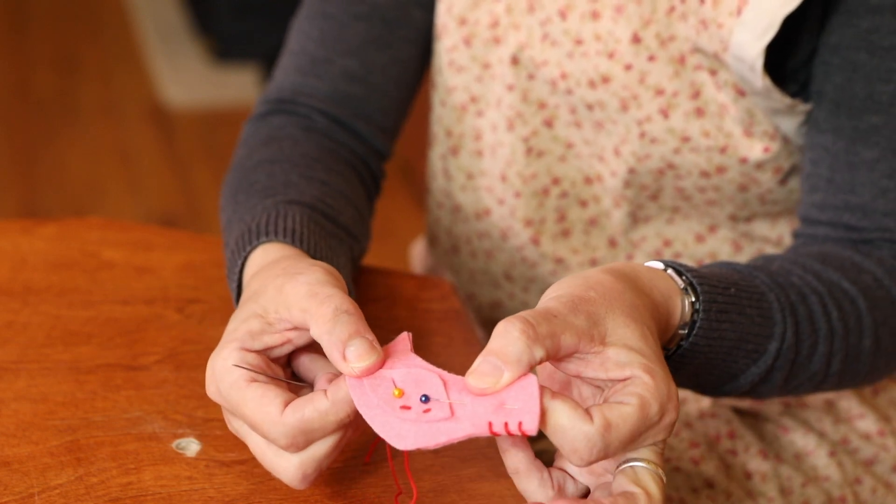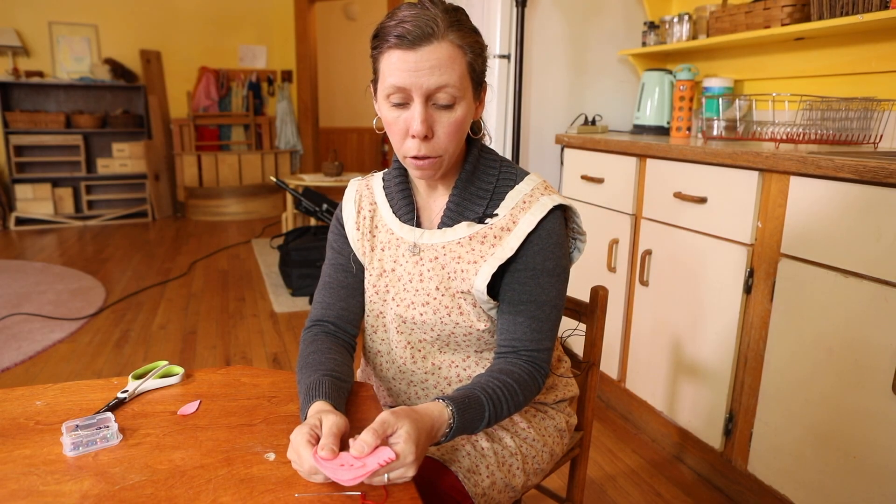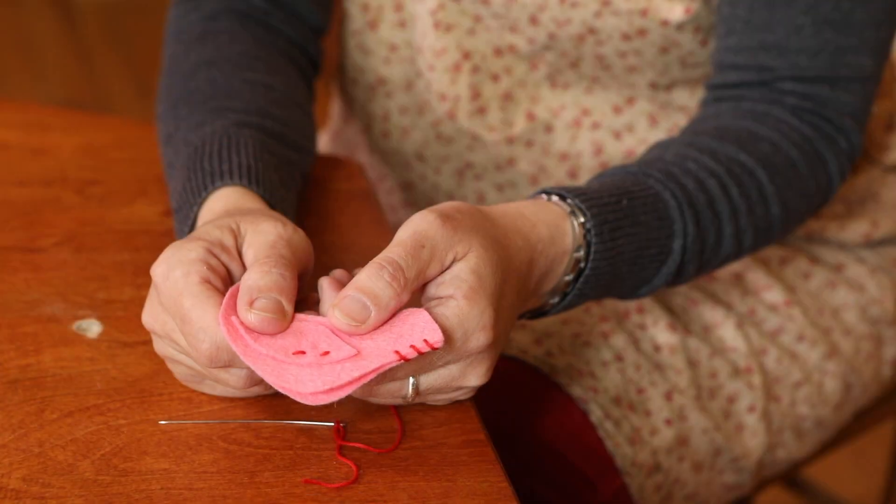So those are your basic stitches — the dolphin stitch and the whip stitch.